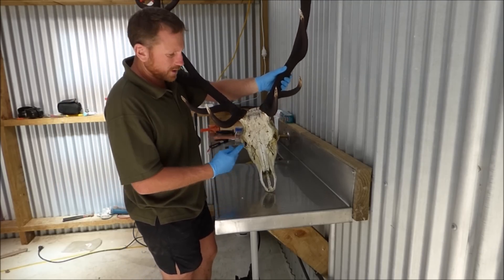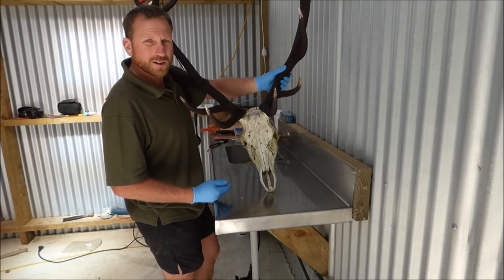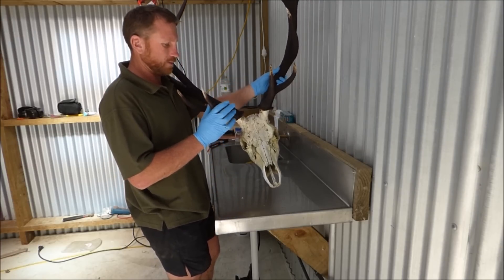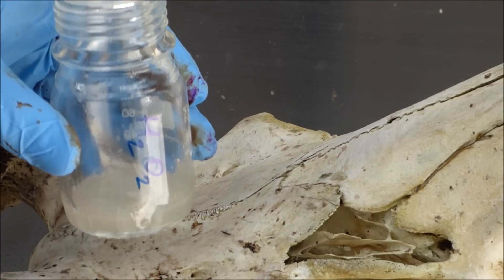Now that I've got the skull almost clean, it's looking a bit better. I'm going to whiten up the skull with some H2O2 — hydrogen peroxide, or peroxide as it's commonly known.